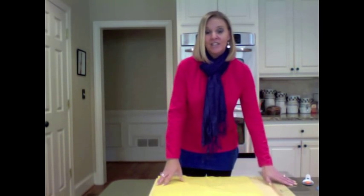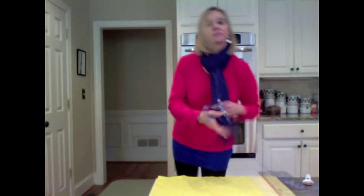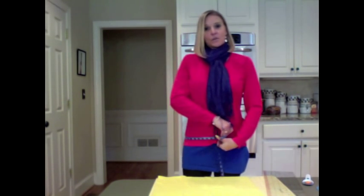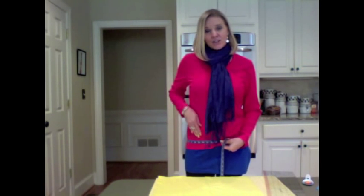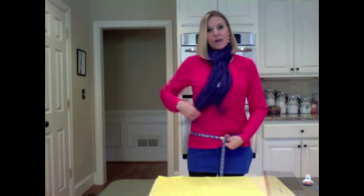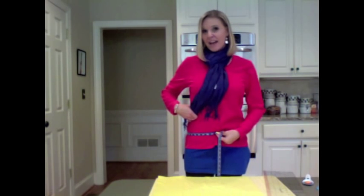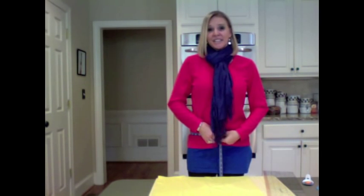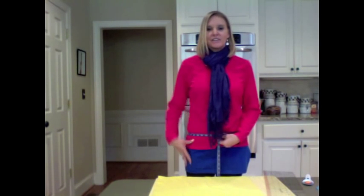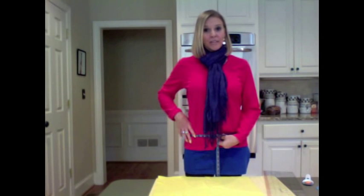First thing you need to do is measure your waist. I measure right across my hip bones because I like to wear my t-shirt extenders right at the waist of my pants, above my belt line — because sometimes you have a bulky belt and you can see it through your shirt. Another reason to wear a t-shirt extender is that to get a long enough t-shirt, you usually have to go extra large or tall, and they're usually fuller throughout your silhouette, making you feel bulky. So it's nice to have the t-shirt extenders to keep your silhouette and avoid extra layering.